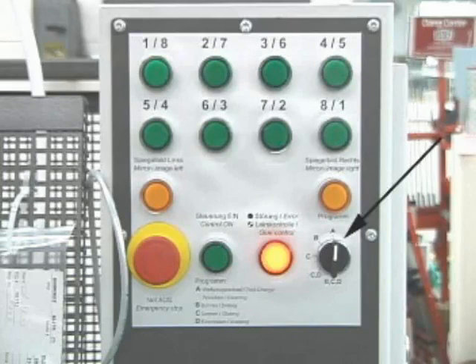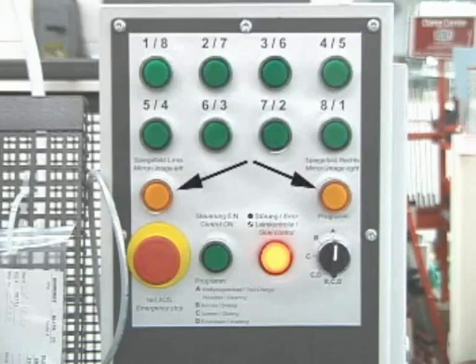The black switch is a selector switch for the different functions of the machine. These settings are: A — tool change and cleaning; B — drilling only; C — gluing only; C plus D — gluing and inserting; and B plus C plus D — drilling, gluing, and inserting. Just above are the right and left mirror image switches, which glow yellow when on and indicate which side of the table to place the workpiece.